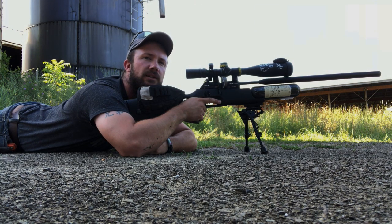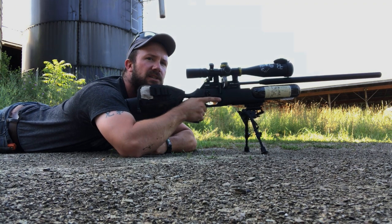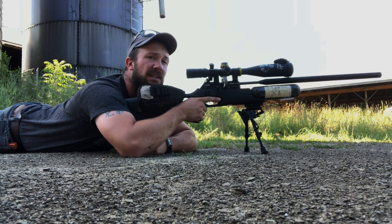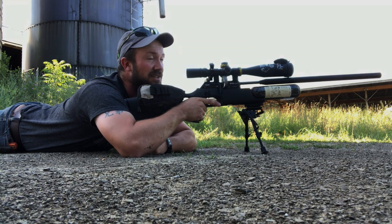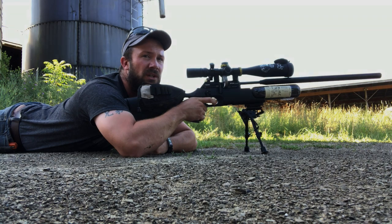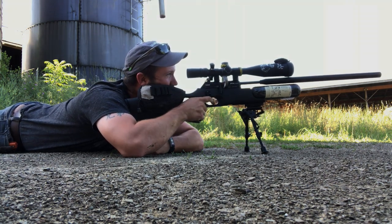As shooters we work really hard to build a good cheek weld, especially when we're taking a tougher shot. But if you do it on every single shot it's going to help you a lot, especially the close ones — those gimmies you don't pay much attention to. You still need your crosshairs to be where they're supposed to be, and you still need to squeeze the trigger nicely. Squeezing the trigger doesn't mean it has to be slow; it means it has to be nice and controlled, not a herky jerk. Let's do a couple and I'll show you what I mean.